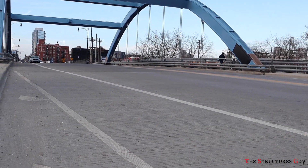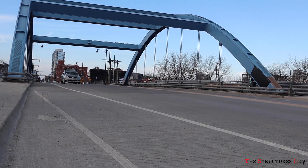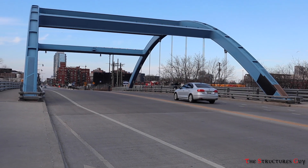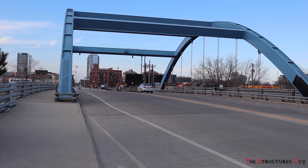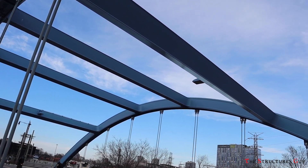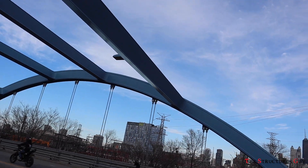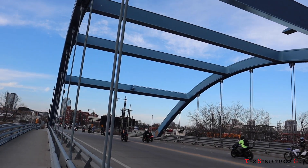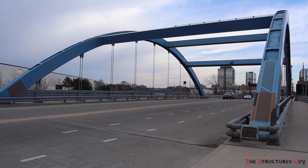I had a chance to visit the first tied arch bridge in Chicago. It spans only 156 feet and is 80 feet wide. The design does not look that spectacular compared to other tied arch bridges, but you can see the basic elements of the bridge: hangers, gravity beams, arches, and horizontal bracing.